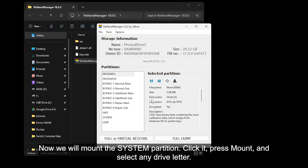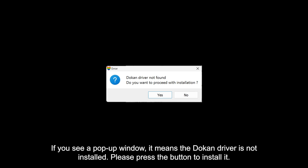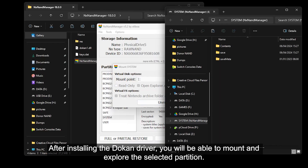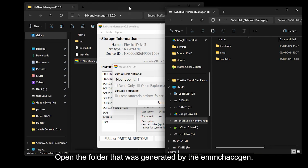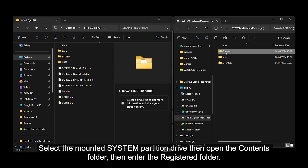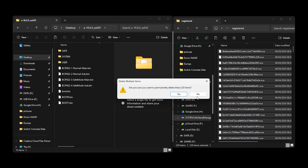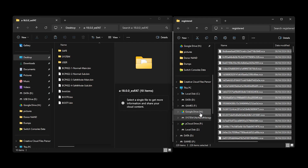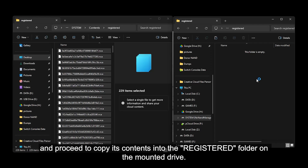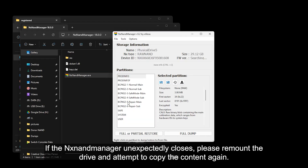Now we will mount the system partition. Click it, press Mount, and select any drive letter. If you see this pop-up window, it means the Dokkan driver is not installed. Please press the button to install it. After installing the Dokkan driver, you will be able to mount and explore the selected partition. Open the folder that was generated by the EMMC Hackgen. Select the mounted system partition drive, then open the contents folder, then enter the registered folder. Select all the files inside it and delete them. Now open the registered folder inside the generated directory and copy its contents to the registered folder on the mounted drive. If the NX NAND Manager unexpectedly closes, press remount the drive and attempt to copy the content again.